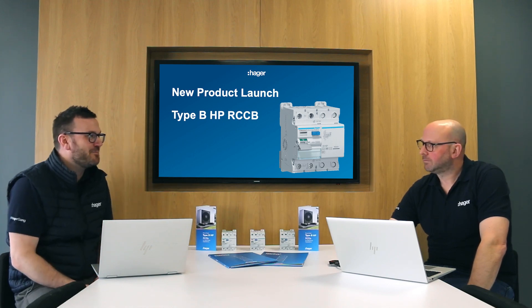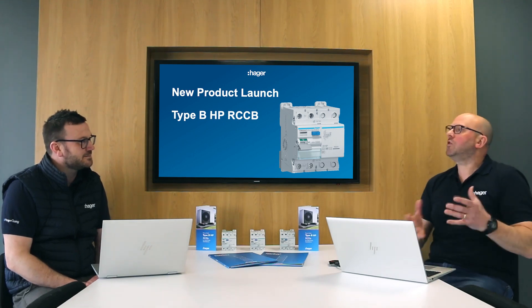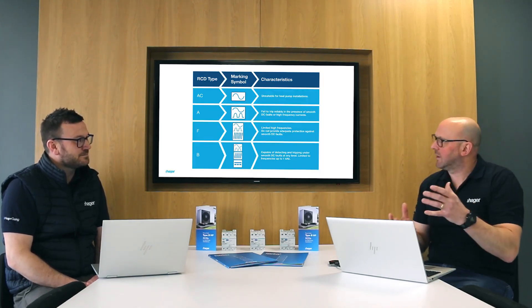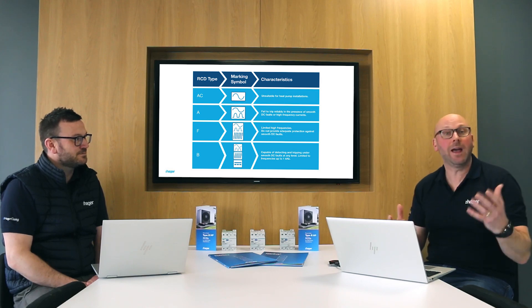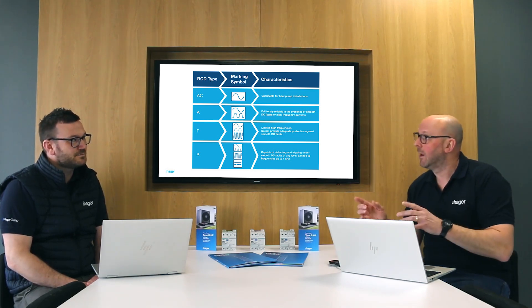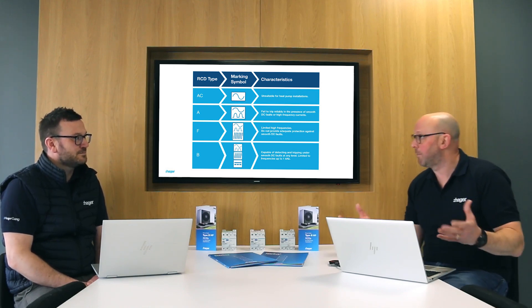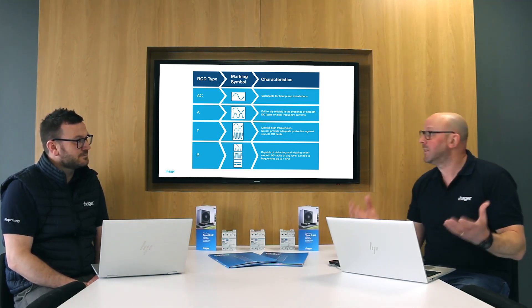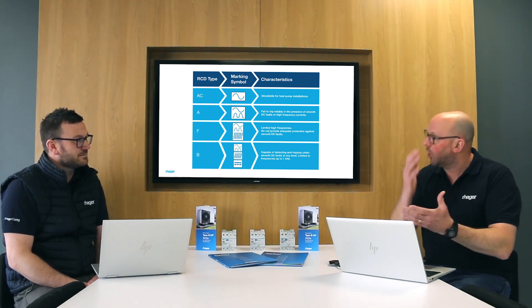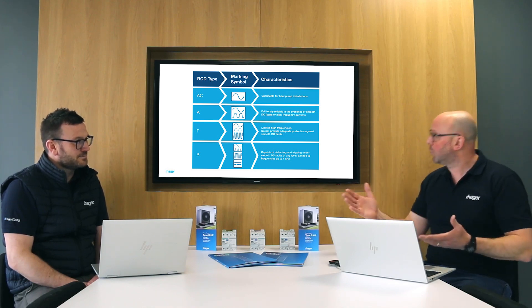So how does the Type B HP fit into the range of RCDs already out there, Paul? Well, most customers understand that we have four existing types: Type AC, Type A, Type F, and Type B — but it's only the Type B that can deal with smooth DC faults. Because of the type of appliance that a heat pump is — the inverter — it's possible that we could have those smooth DC currents, so straight away we need a Type B. But there's a problem with standard Type B because it only goes up to one kilohertz.